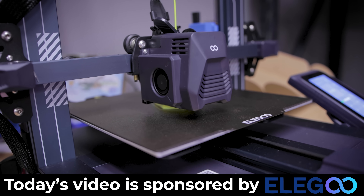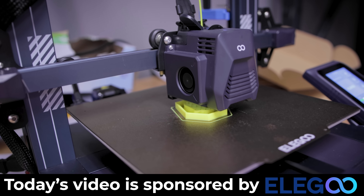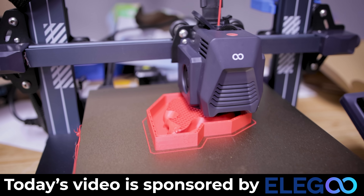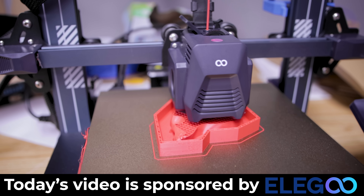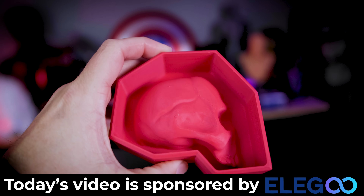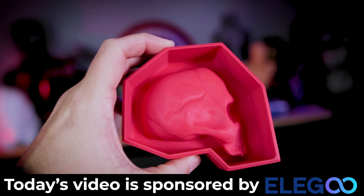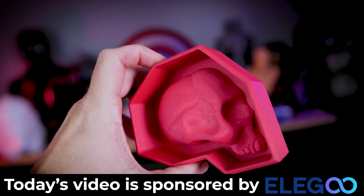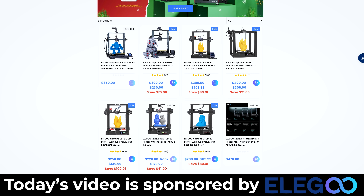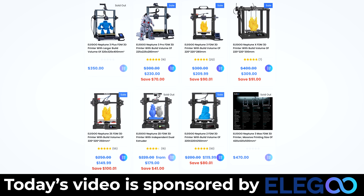While I'm printing the files, I want to say a big thank you to Elegoo for sponsoring today's video. I'm running off and printing these models on my Elegoo Neptune 3 Pro 3D printer at 0.2 and 0.1 layer height to try and get the best details possible. The Neptune 3 Pro exceeds my expectations for creating really smooth looking 3D prints. I'll have links down below where you can find more information on Elegoo's website.